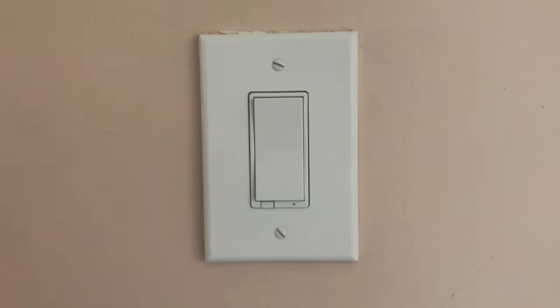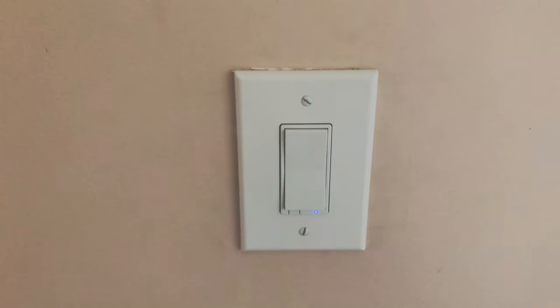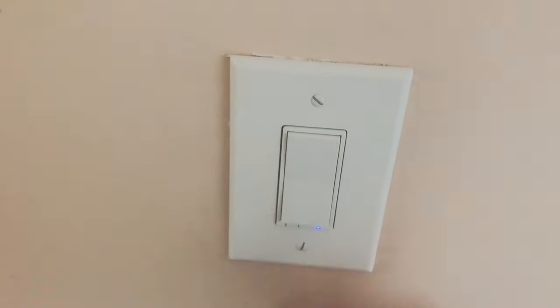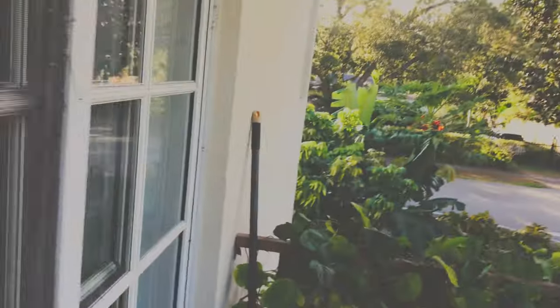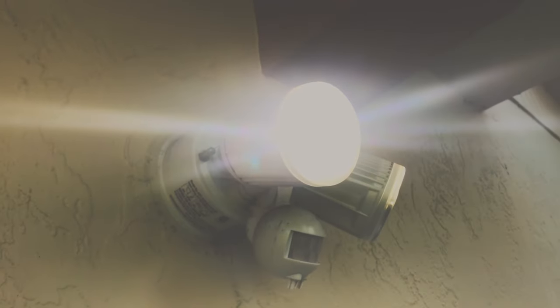The switch is installed. Now let's go downstairs and turn on the power to see if I installed it correctly. I'm restoring power to my bedroom. Going back upstairs — hopefully there's an indicator light. After turning on the power, the blue LED indicator lit up, which means it's properly wired and ready to go. Hitting the top of the switch turns the light on, and the bottom turns it off. Let's see if the security light turns on — it works just fine.